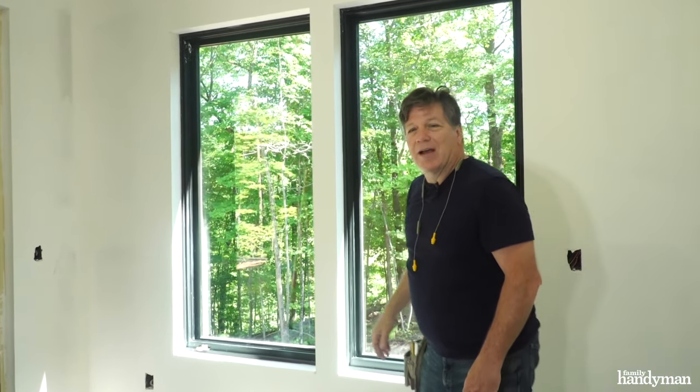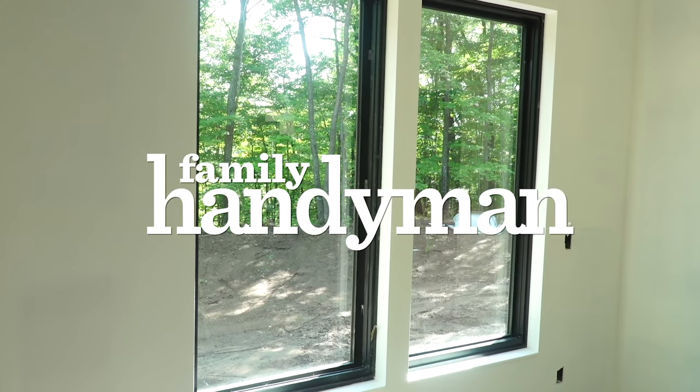Wow, nice clean look. I really like that. Saved ourselves a bunch of time and money on trimming the window. The trimless look is really nice. For more getaway videos like this, visit us at FamilyHandyman.com.